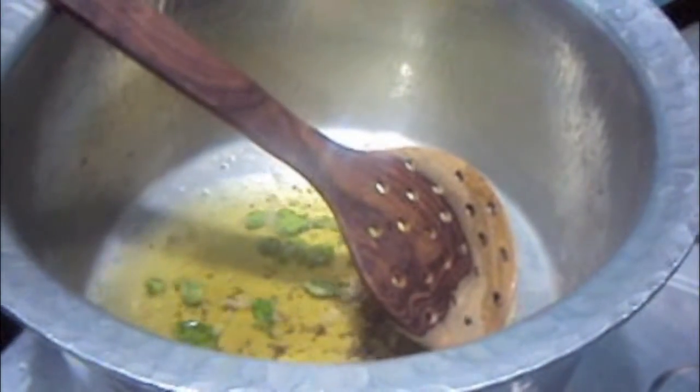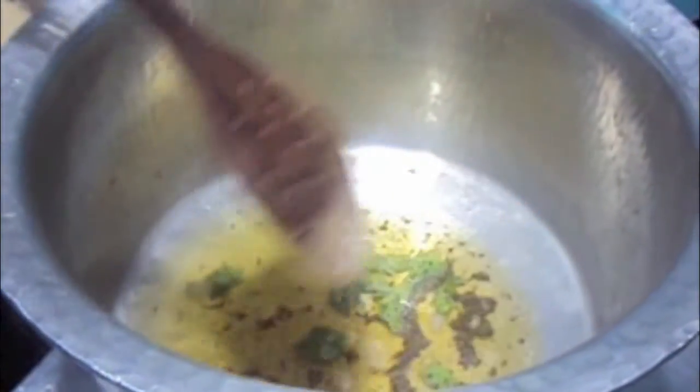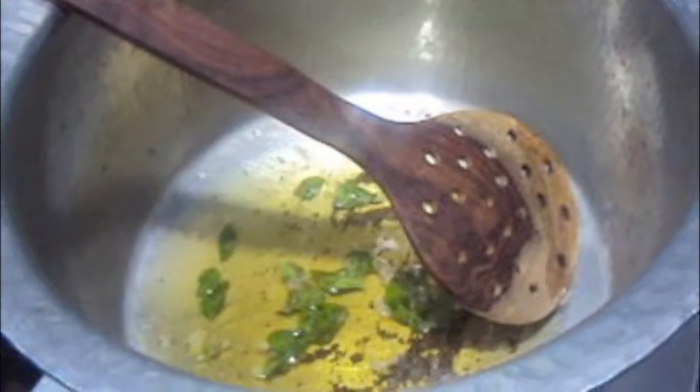In the pan we will add oil, almost half a cup. To this we will add curry leaves and mustard seeds. Let it crackle.